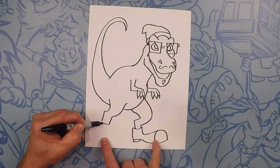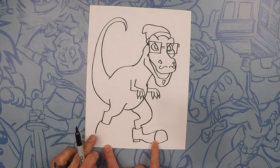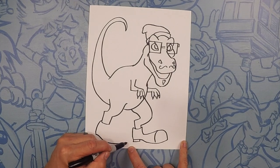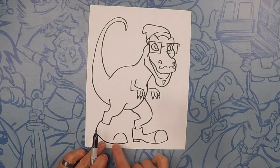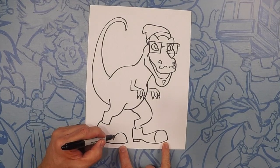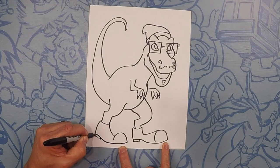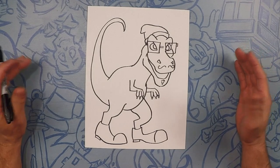So on this side, we'll do the same thing. Let's close off that top of the boot, and then we'll go down for his heel. We're going to curve out and down for the shoe, and then do a nice little loop up over the top for the front of his shoe. From here, let's just connect it back. And now a little heel. There's your super cool hipster dinosaur.